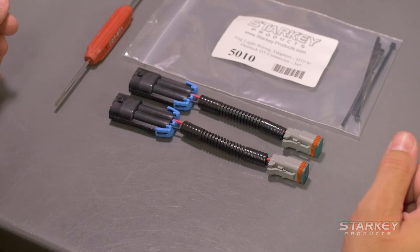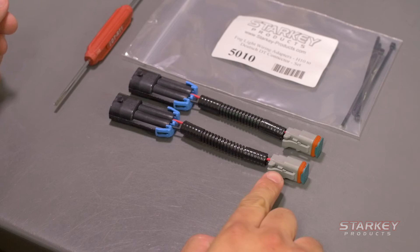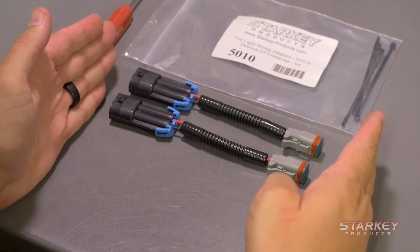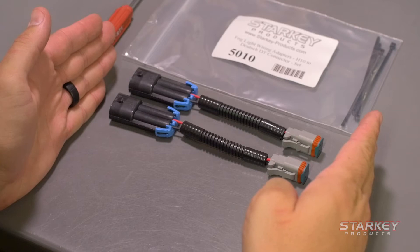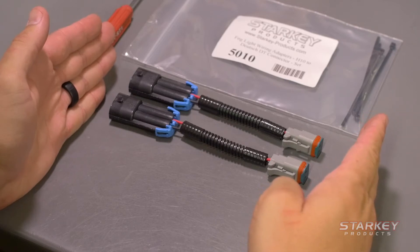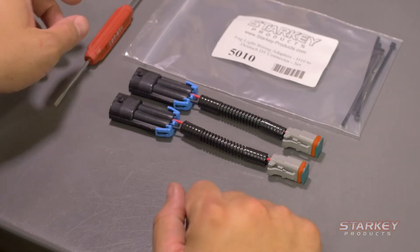Today I'm going to show you how to reverse the polarity on a Deutsch 2-pin plug. Sometimes if the factory wiring or the LED lamp you purchased uses a non-standard polarity, the LEDs won't illuminate because they are polarity sensitive. This is very easy to fix and I'm going to show you how.